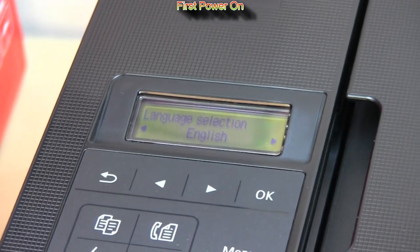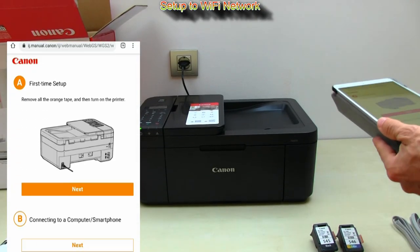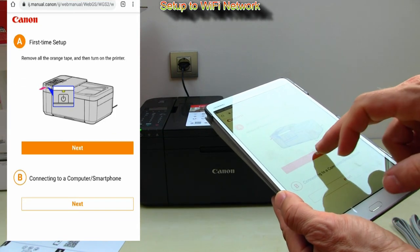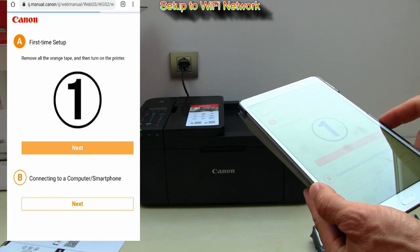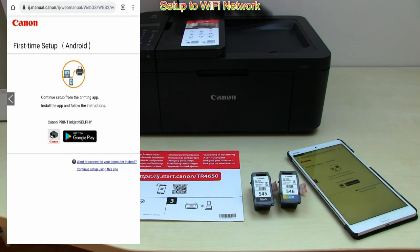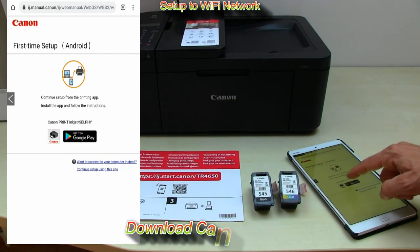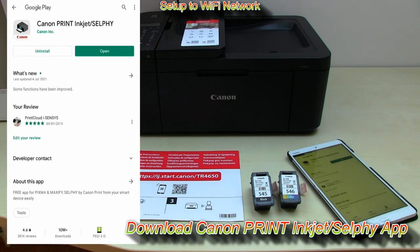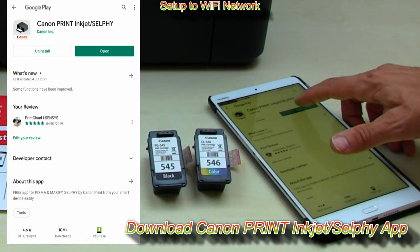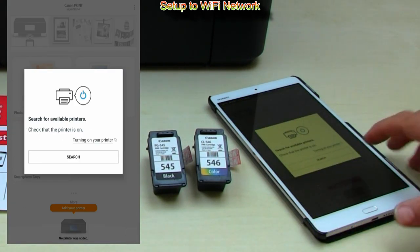Follow the next steps for correct setup of the PIXMA TR4600 series.